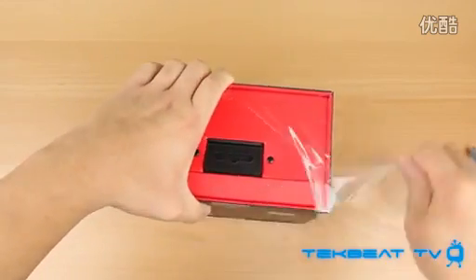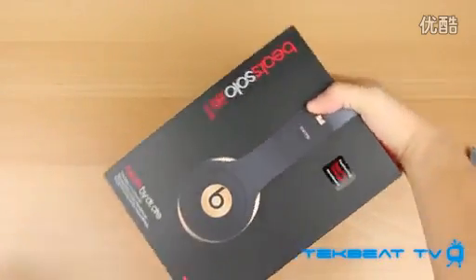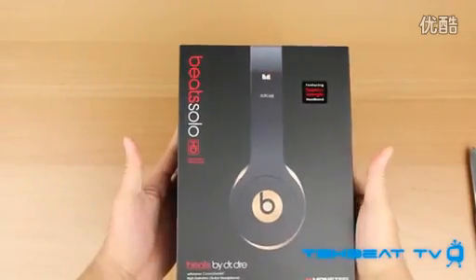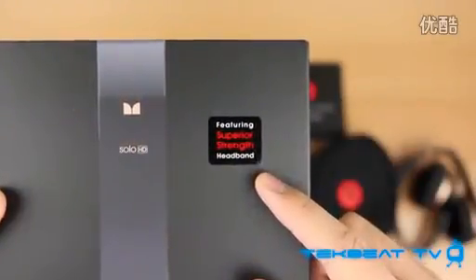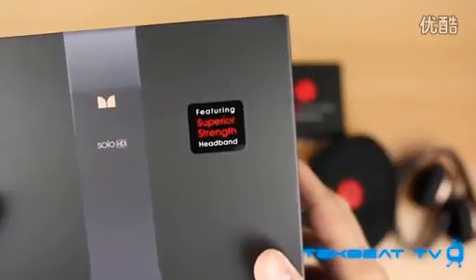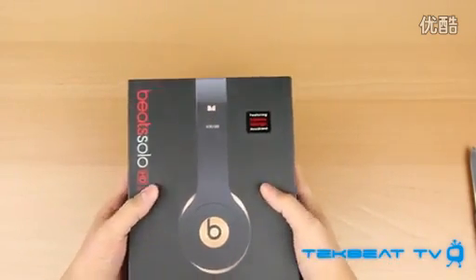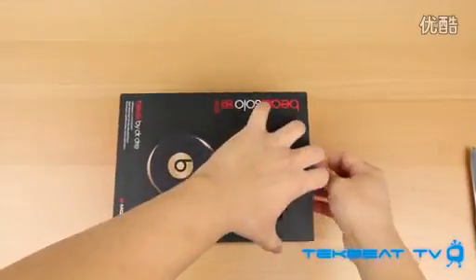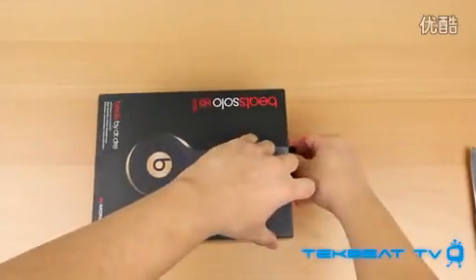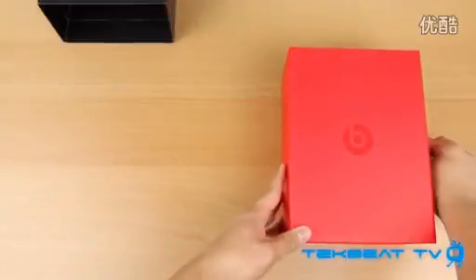These are exclusive to Apple.com and Apple retail stores, so you won't be able to find them at your Best Buy or any other retailer other than Apple. They do have that touch of gold as well as an improved, apparently superior strength headband, which I was surprised to see — this sticker pretty much verifies that some consumers have complained about the band snapping. It's good that Monster is actually trying to address this and let people know that the headbands are more durable this time around.